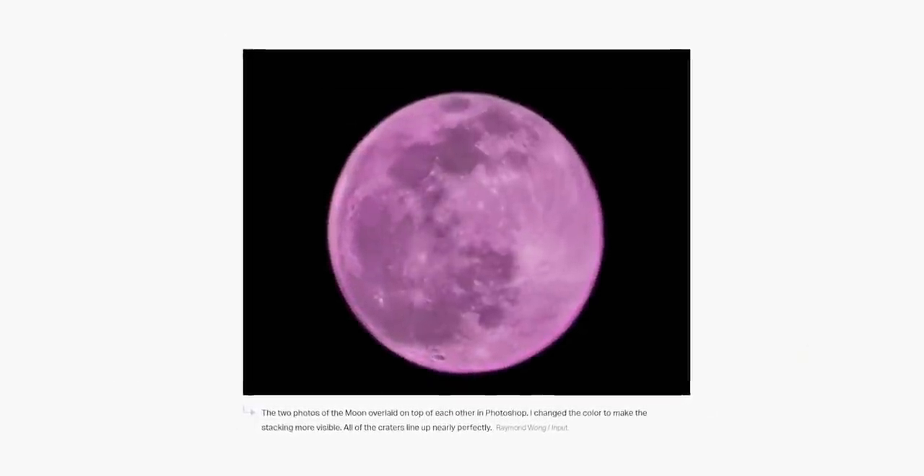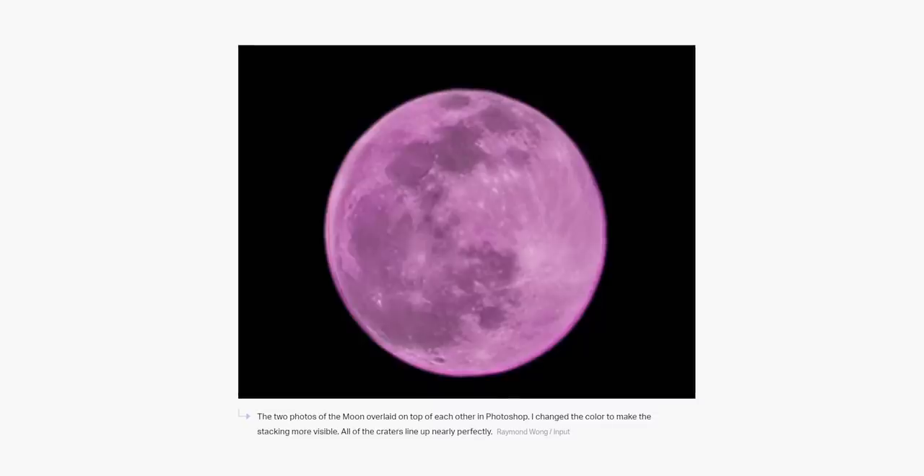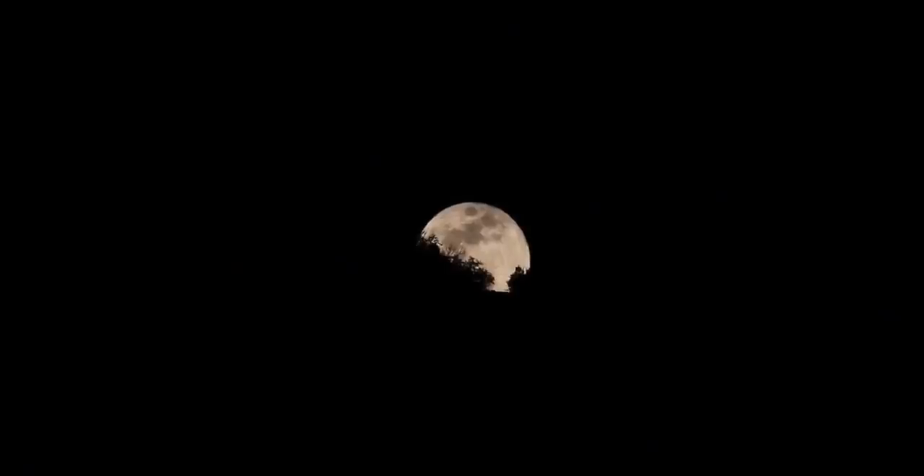In fact, they overlapped both photos and the details and craters on the lunar surface line up perfectly. So unlike Huawei, Samsung is not overlaying any textures or adding fake images on the moon.